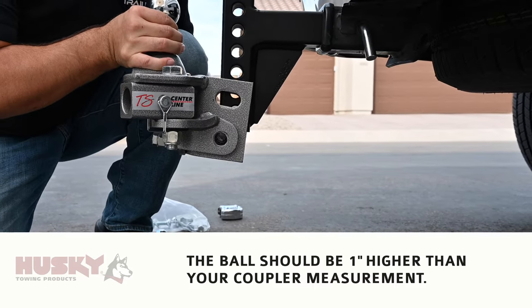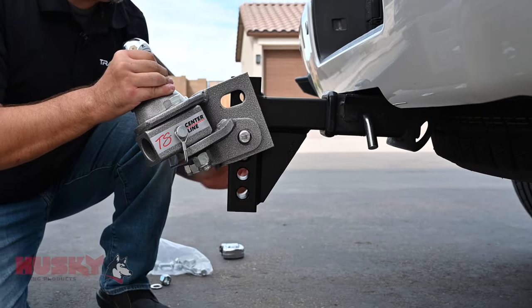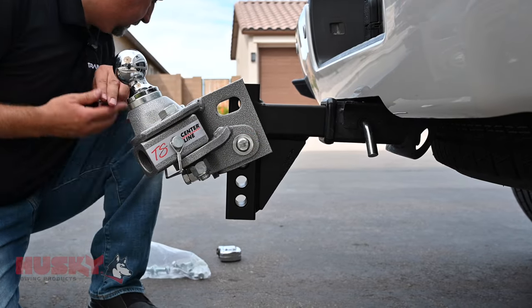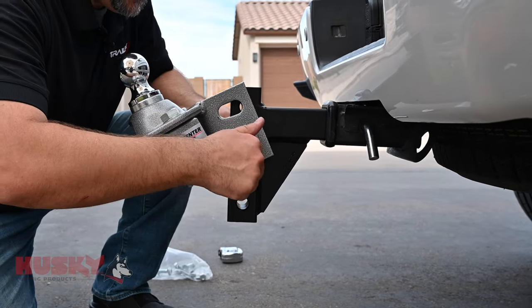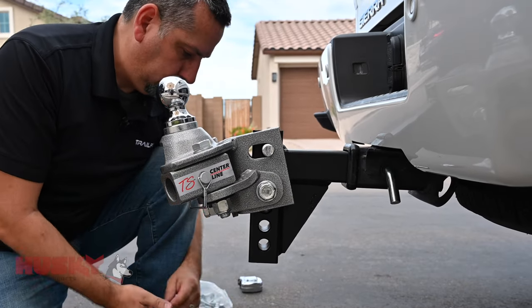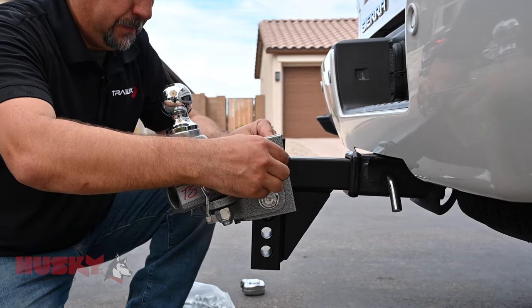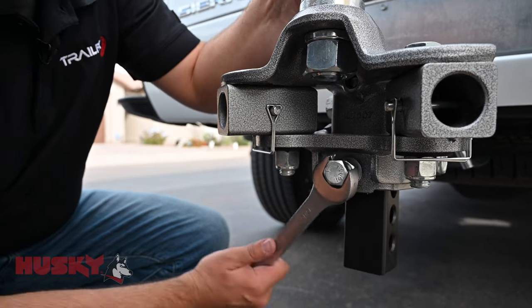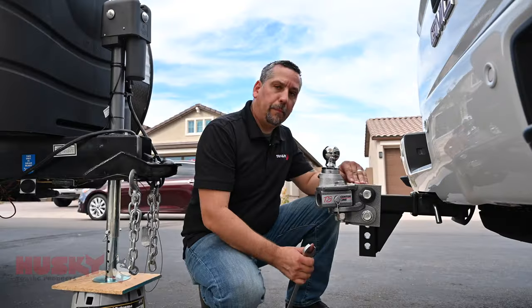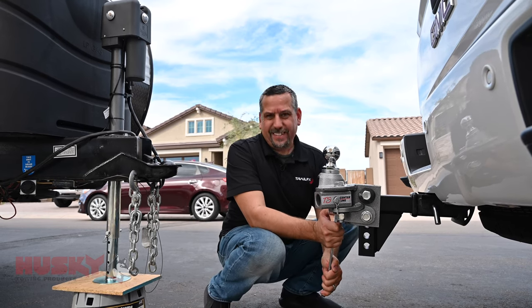Now there are some different adjustments here. We want to make sure that we set this to the correct height, which is approximately one inch higher than your coupler when the trailer is level. Before tightening our bolts that go through the head and through the shank, we want to tighten this set bolt at the bottom. We want to bring it up until the top spacer is touching, then tighten about an eighth to a quarter of a turn.